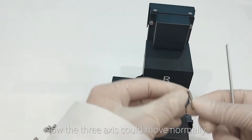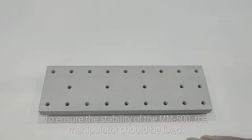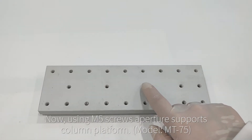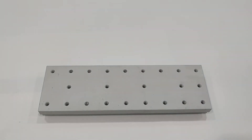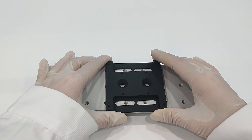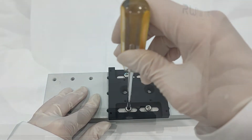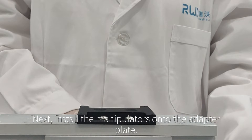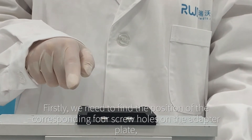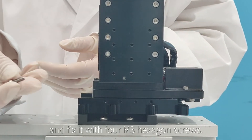To ensure stability of the MM-500, the manipulator should be fixed. We can choose a platform with holes of M5 or M6 screw aperture for fixing. Place the adapter plate in the appropriate position on the platform and secure it with four cross screws. Next, install the manipulator onto the adapter plate by aligning the four screw holes and fixing it with four hexagon screws.